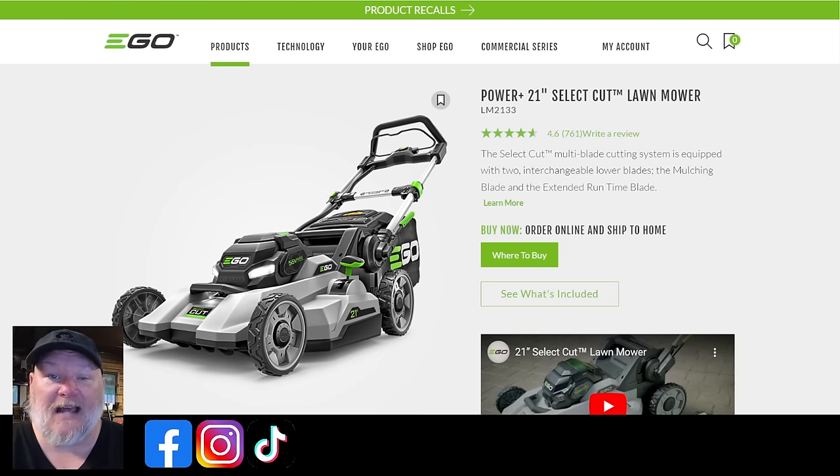The LM2135SP — 60 minutes of runtime, 7.5 amp hour battery, so a decent size battery, coming in at 56 pounds with 7 foot pounds of cutting torque. It does have select cut, is self-propelled, does have touch drive, but does not have speed IQ. Seven levels of deck adjustment, comes with the rapid charger, lists at $750. It's a good solid mower with good solid range at 60 minutes — going to handle your bigger yards with a little more features. The going price is about $600 at Ace, which also offers free shipping.